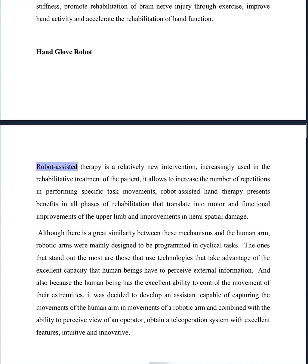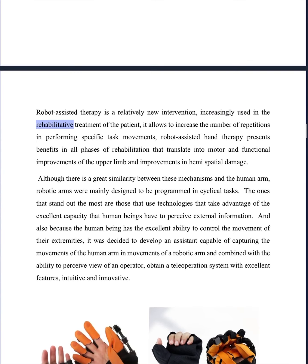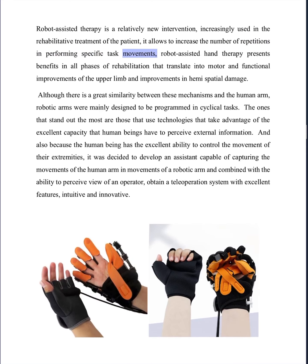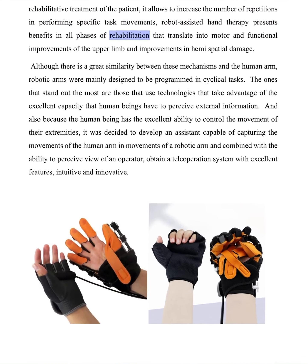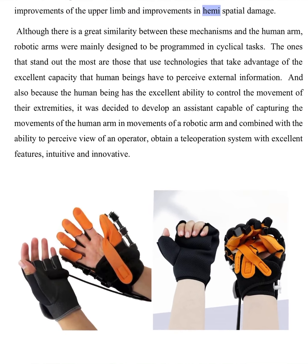Hand glove robot. Robot-assisted therapy is a relatively new intervention, increasingly used in the rehabilitative treatment of the patient. It allows an increase in the number of repetitions in performing specific task movements. Robot-assisted hand therapy presents benefits in all phases of rehabilitation that translate into motor and functional improvements of the upper limb and improvements in hemispatial damage.